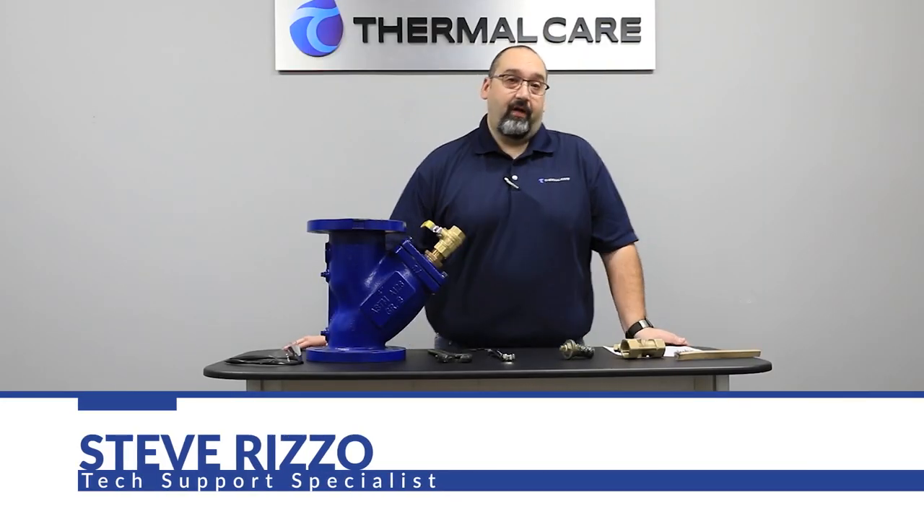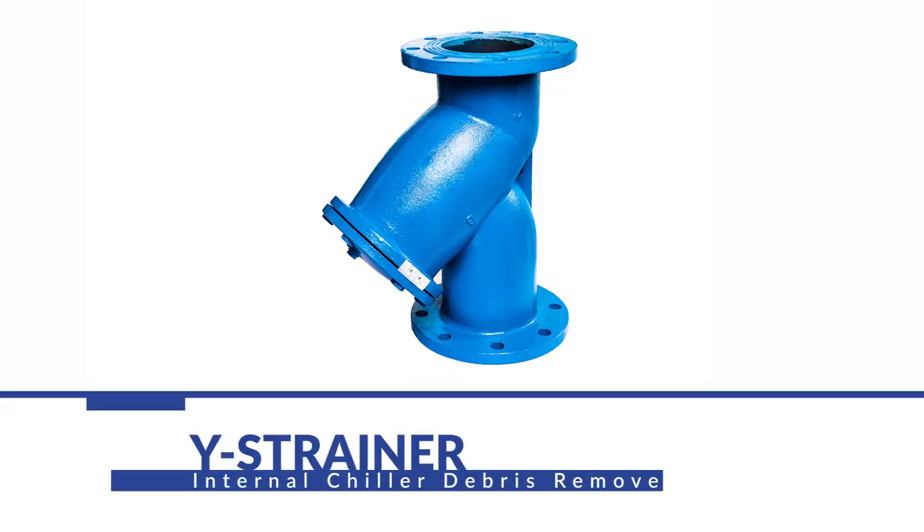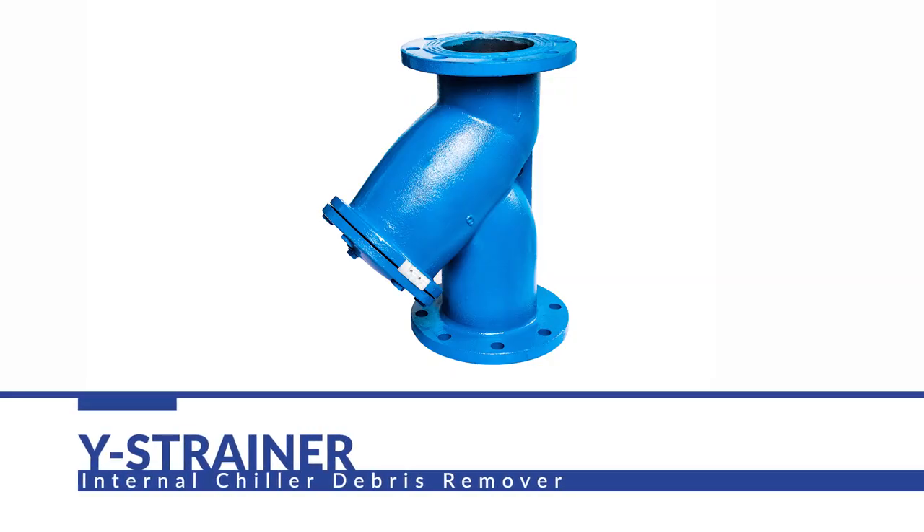Hi, this is Steve from ThermoCare Technical Service Department. Today we're going to be discussing the internal Y-strainer in the chiller systems, why they're important, why we need them, and how to do maintenance on them.